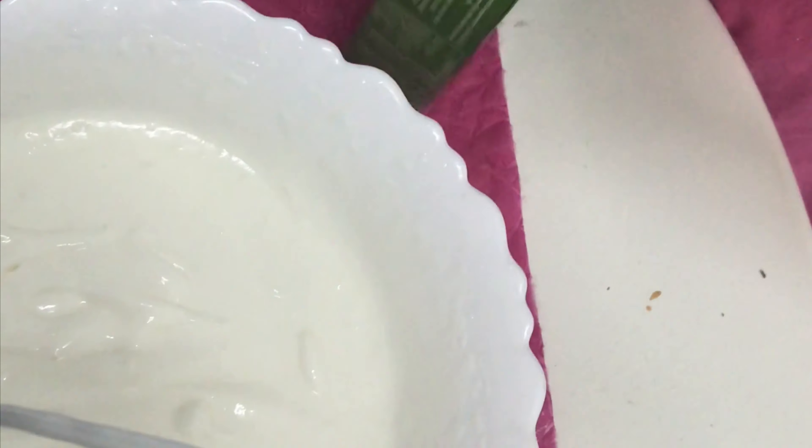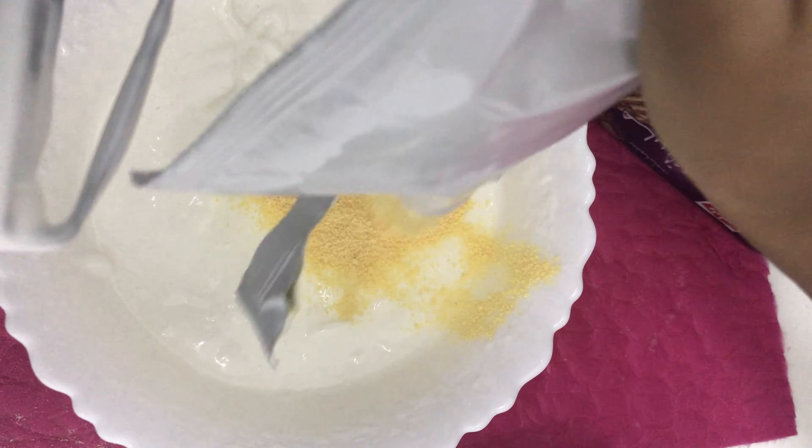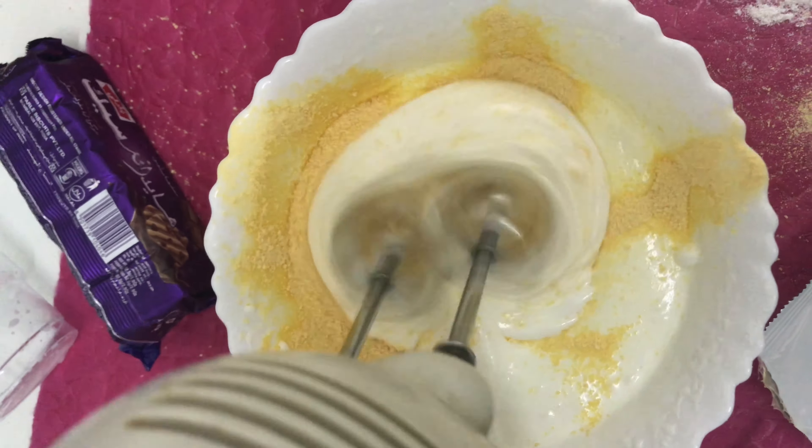And add caramel powder in it. It's like sugar — it is sugar. Caramel sugar.